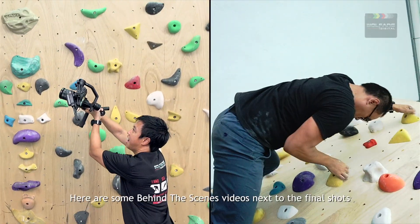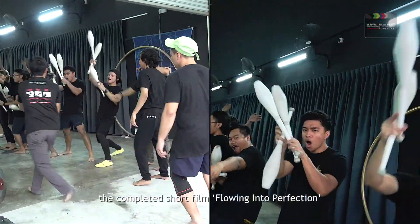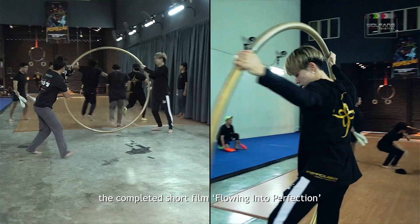Here are some behind the scenes videos next to the final shots. Check out our YouTube channel to see the completed short film flowing into perfection.